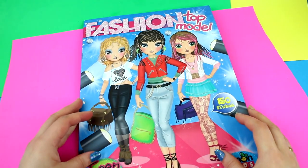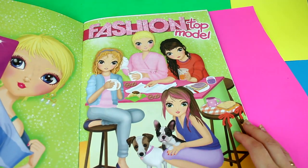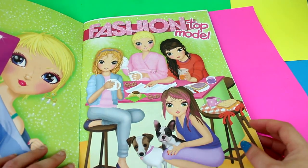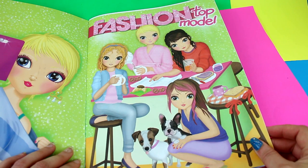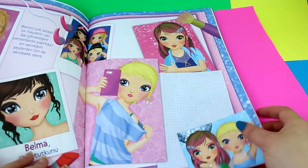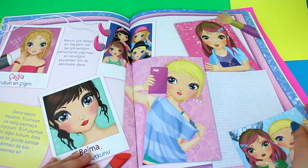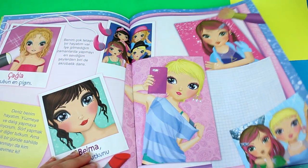Hi guys and welcome to simplekidscrash.com. My name is Merve and today I wanted to show you this top fashion, top model magazine which I bought. It's actually a magazine that has a couple of stickers in it that you can put on your paper dolls. You can even cut the paper dolls if you want and play with them, and you can even do coloring.